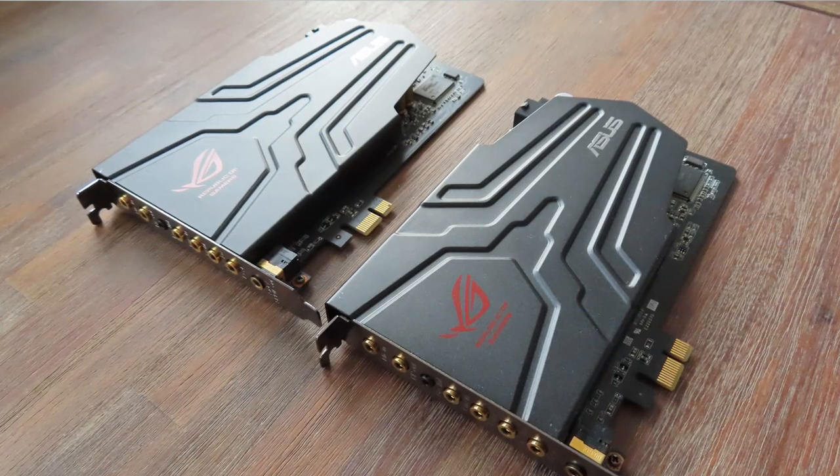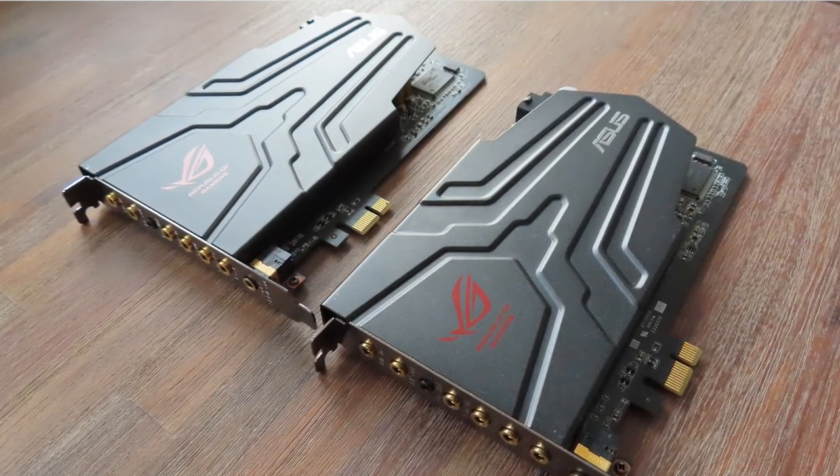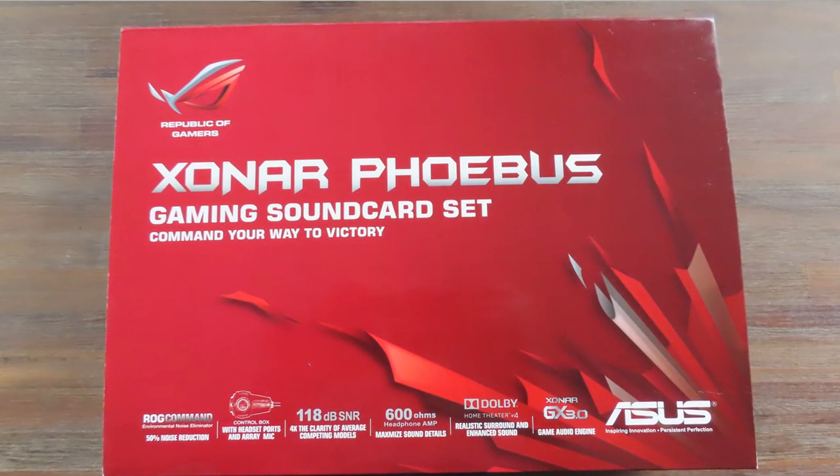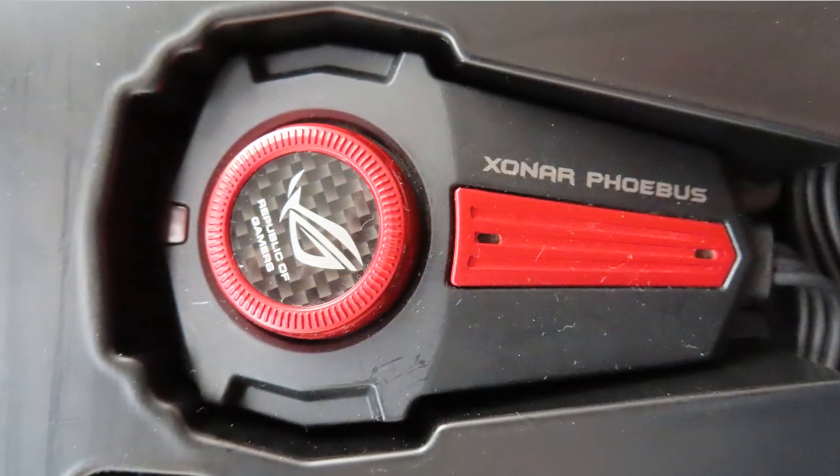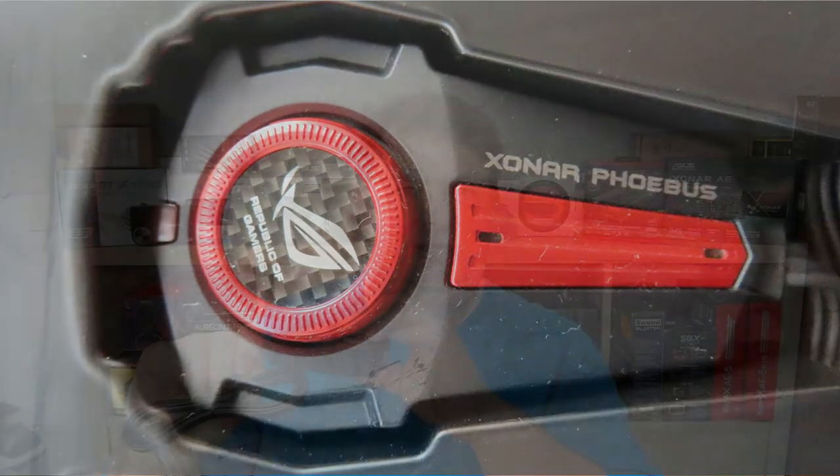As you may have guessed, I now have two Asus Sonar Phoebus sound cards because I found one secondhand online. This time it came with a box, and inside the box it also had the large volume knob, which is really neat because you can put it on your desk to increase and decrease your volume, attach your microphone, and whatever else you may want.